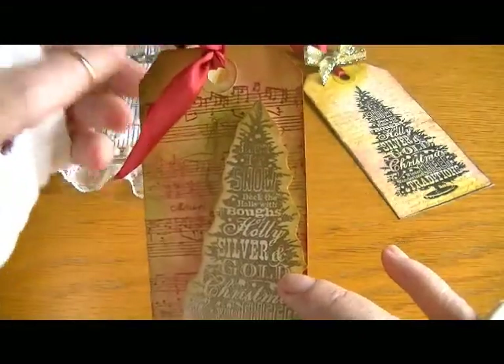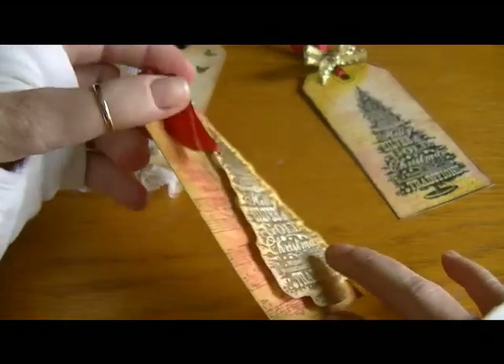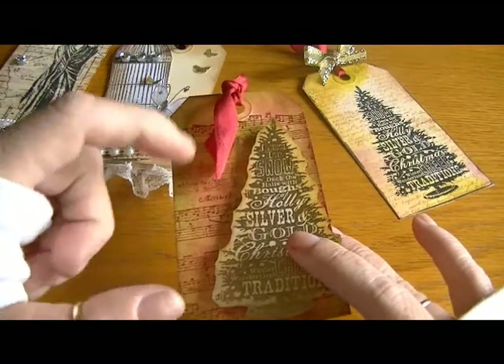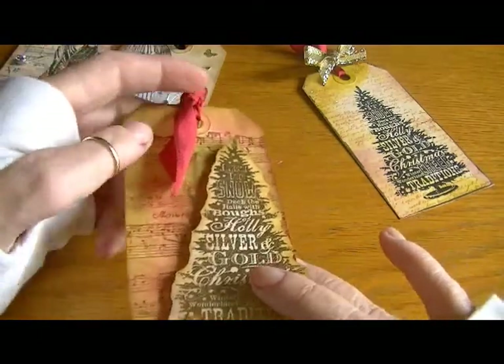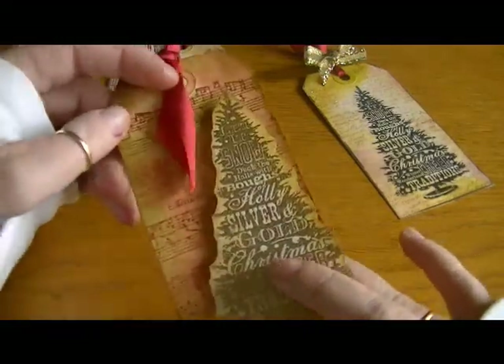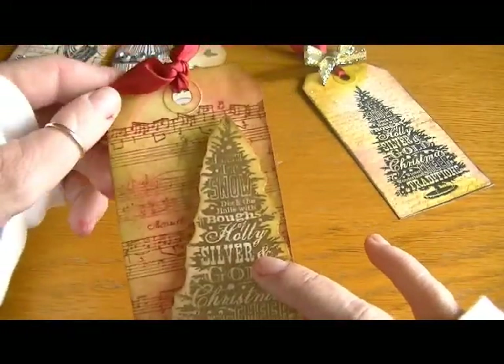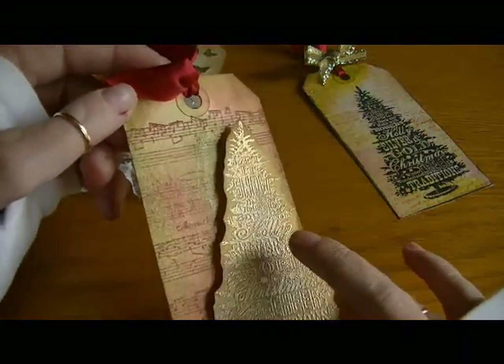Then I sprayed it using my Perfect Pearls — I think that's what it is — the Glimmer spray by Ranger. I used the Heirloom Gold on it and it gave it such a nice shimmer. I was going to add bling but I didn't want to distract from that shimmer. It came out really sweet.